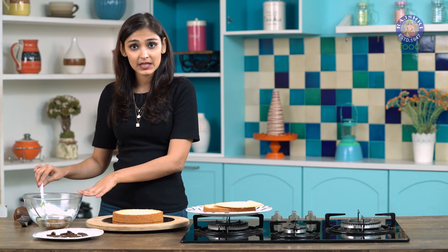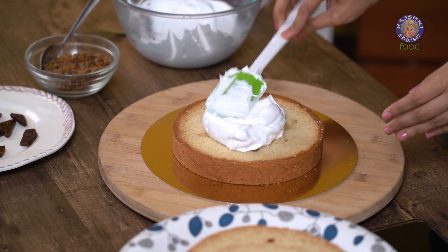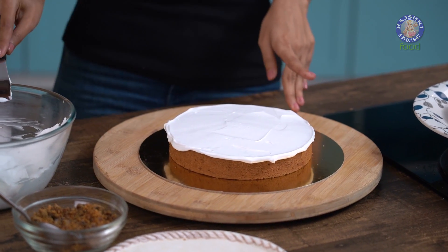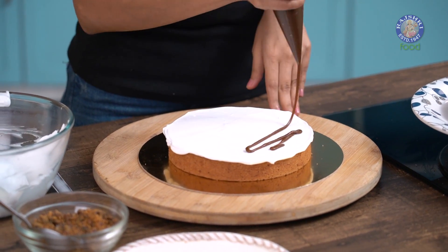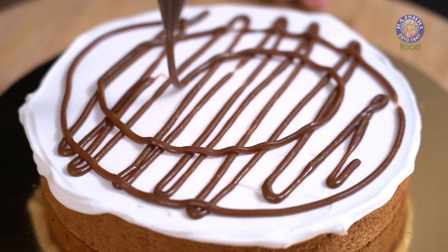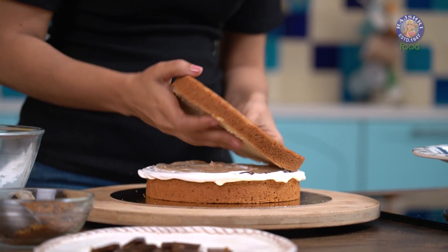Let's start the assembly. I have some whipped cream here which I am going to use in the centre of the cake — just add a dollop. Use an angle palette knife to spread it out. Once the cream has spread, take some of your butterscotch sauce and spread it across. Let's flatten it out a little and cover it with the other sponge.